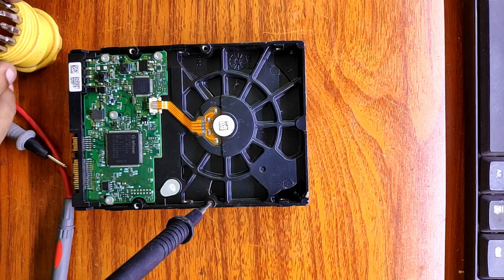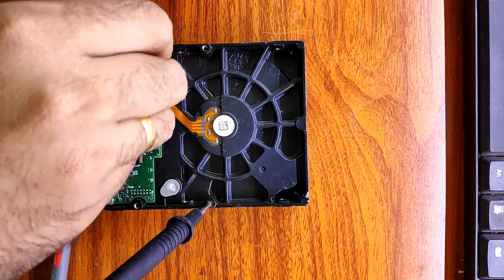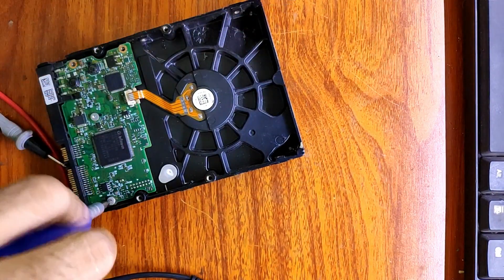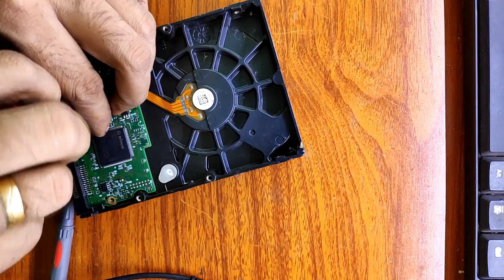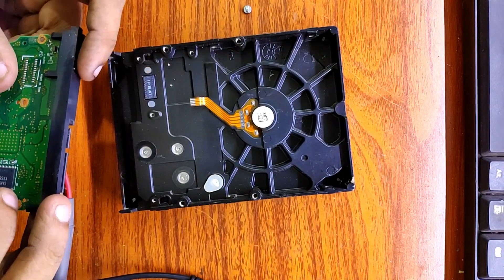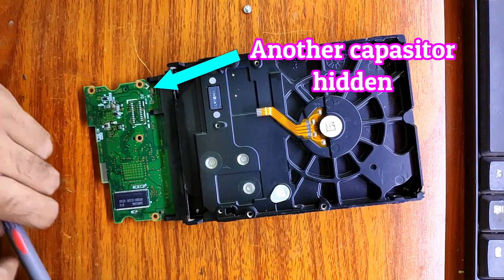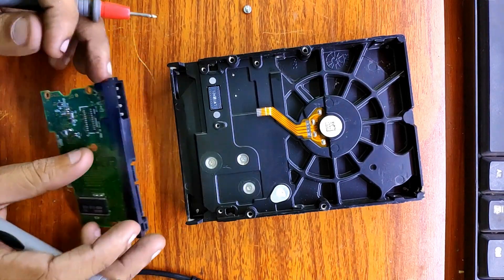Let's check the other side of the board. There is another capacitor. It is also showing as shorted.